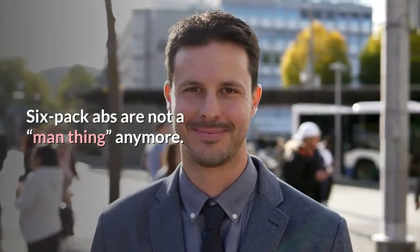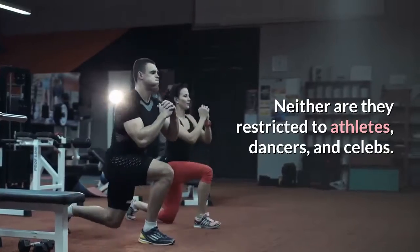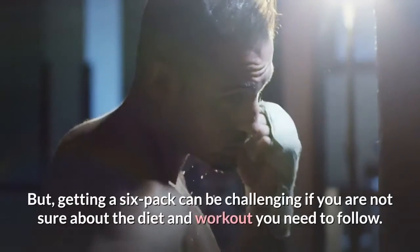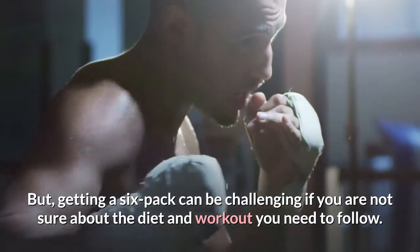Six-pack abs are not a man thing anymore. Neither are they restricted to athletes, dancers, and celebs. You too can get sculpted abs. But getting a six-pack can be challenging if you are not sure about the diet and workout you need to follow.